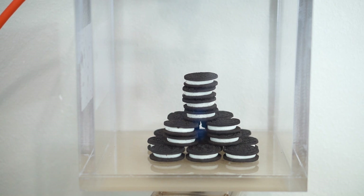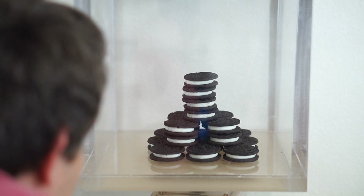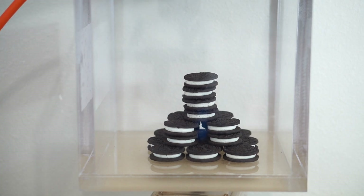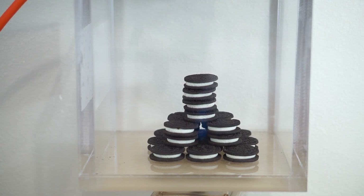We're at full vacuum here. Let's let the air in and see what happens to the Oreos — let's see if they squish down. Opening it slowly so we don't tip them over. I can see them shrink when I let the air back in.